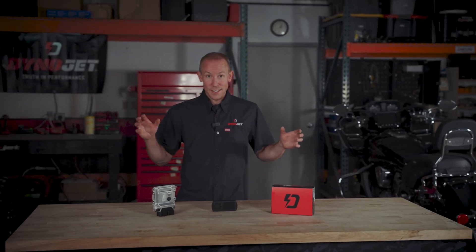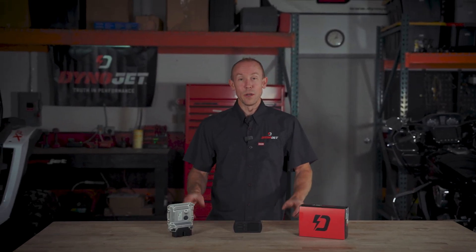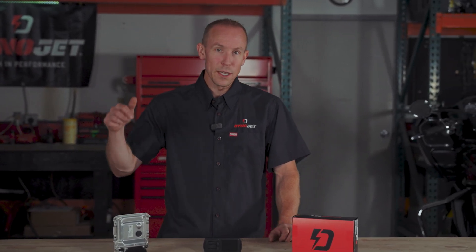Thanks for joining us for this exciting Dynojet product announcement. Check out Dynojet.com for more information, or if you have any questions feel free to leave them down in the comments below and we'll get to answering those. And until then, stay tuned.